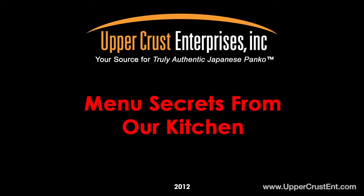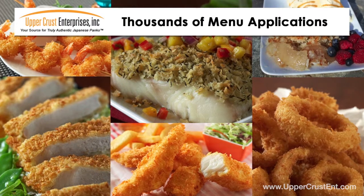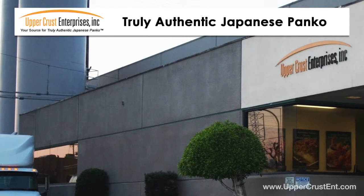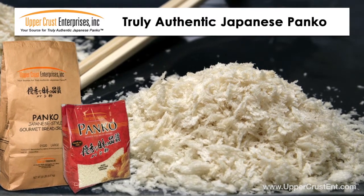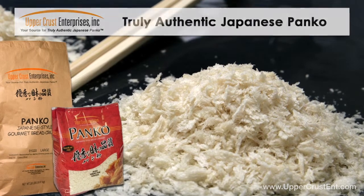Menu secrets from our kitchen. Quick and easy menu application ideas from Upper Crust Enterprises. Add your own creative twist to develop a signature item only available in your restaurant. Remember, only Upper Crust Enterprises authentic Japanese Panko, with its unique light and airy sliver-shaped crumb, works best for these recipes. If you try these recipes with a competitor, the results will be disappointing.